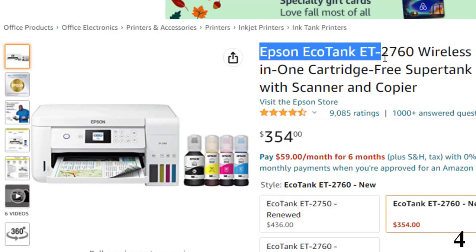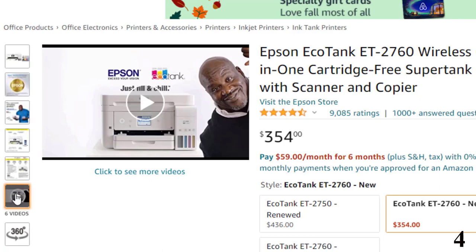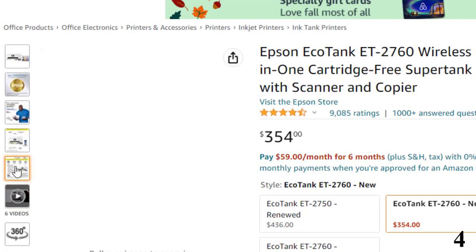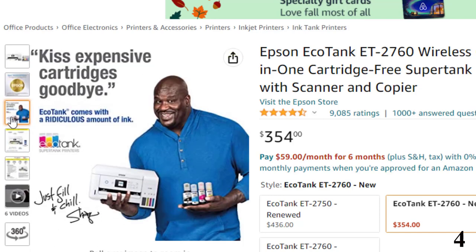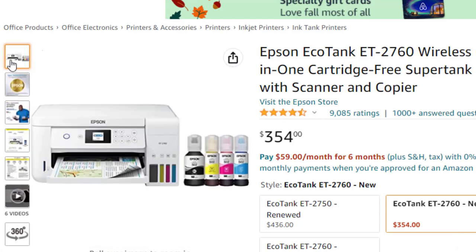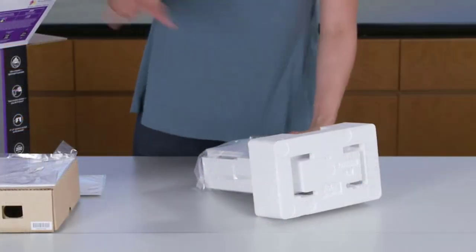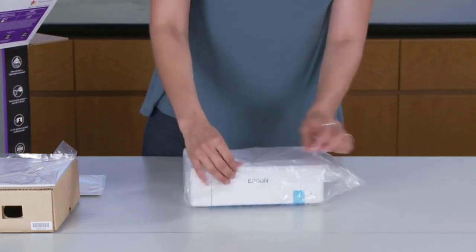Number 4: Epson EcoTank ET2760 Wireless — now around $354. For a cheaper version of a highly recommended printer, Michael M at Bond Photo Video recommends the Epson EcoTank ET2760, which uses EcoTank technology for ink refills. It's an ideal, versatile choice for any small or medium office use case. Although it lacks the auto-document feeder, touchscreen display, and fax capabilities of the ET4760, it can handle two-sided printing, has an SD memory card slot for easy photo prints, and it comes with nearly two years' worth of ink.